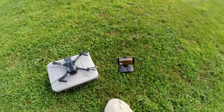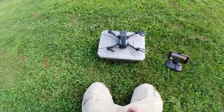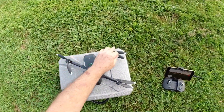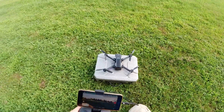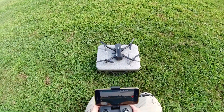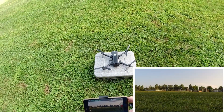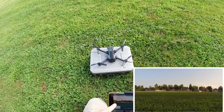I am out here with the Unique Mantis Q. They have an update — it's 1.1.07. I'll put the release notes in the description. I had to get a new battery because the other battery took a crap, but I just want to take it up after the update to see if it's working properly. Let me start some video — so we got that going on.